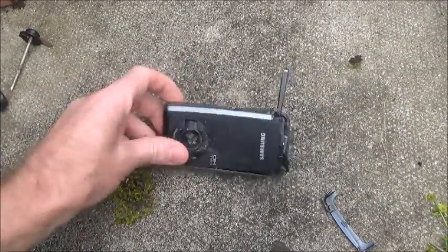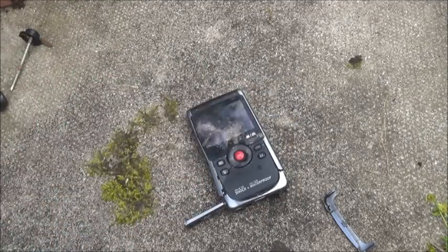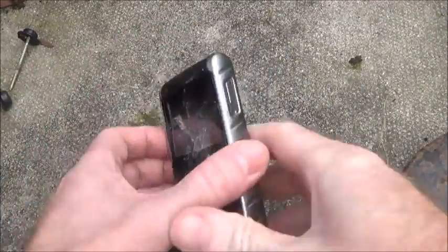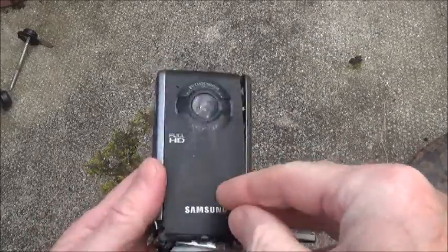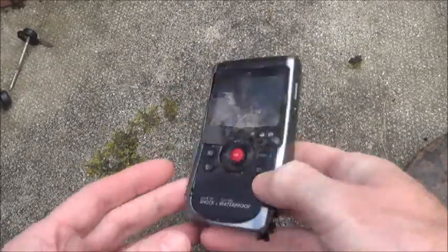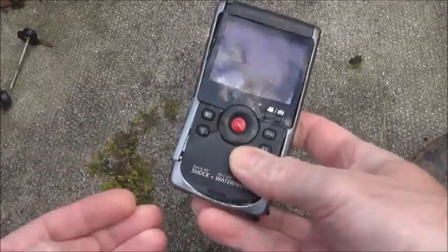Like you can see, just one or two gentle taps — just normal everyday wear and tear really. So that's it. I think it survived that pretty well actually. That's a bit — that can easily be fixed.